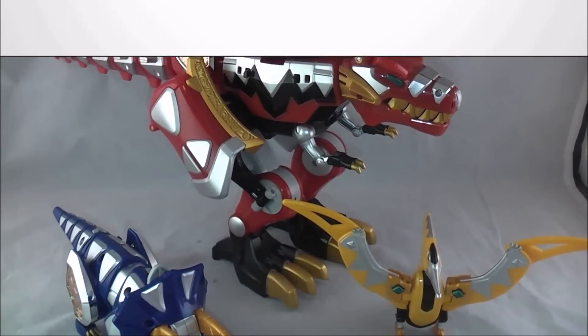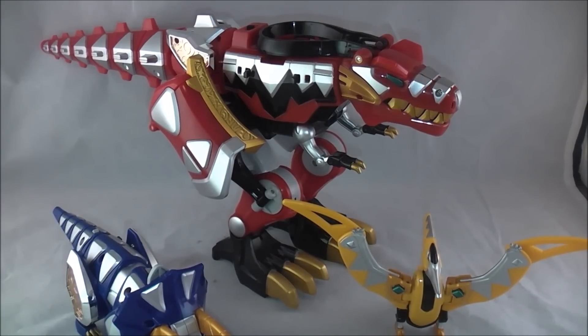Hey YouTube, Dawson Rider here with my review of the Deluxe Thundersaurus Megazord from Power Rangers Dino Thunder as part of my retro review series.